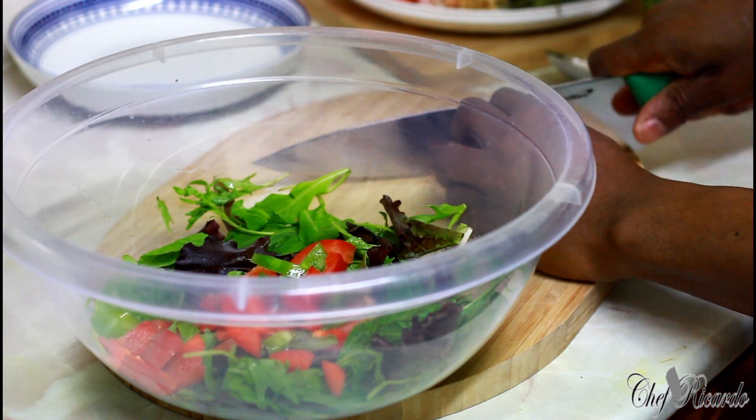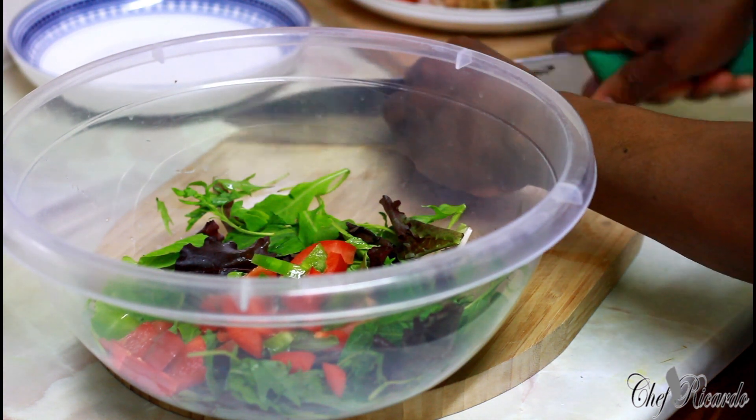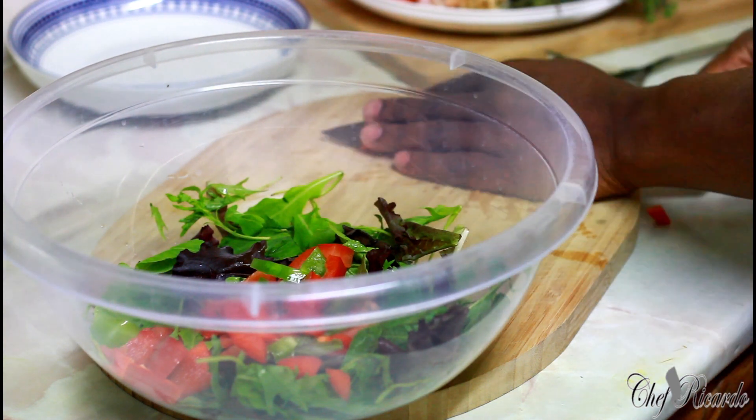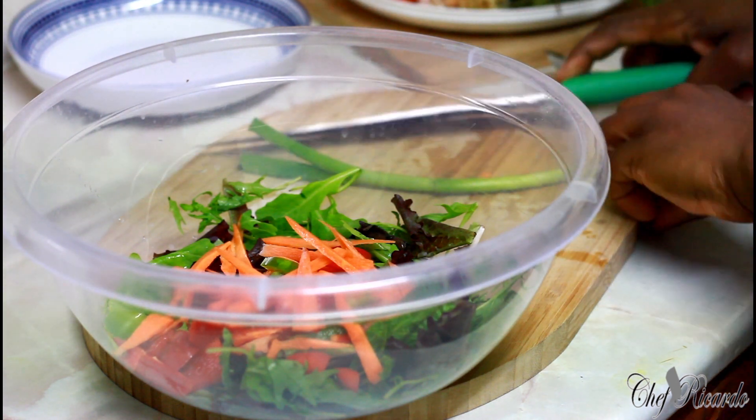We've got some carrot — I'm going to do some slices of carrot. And spring onion is a must.